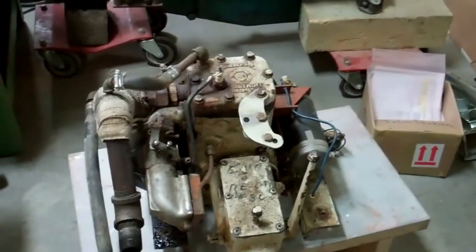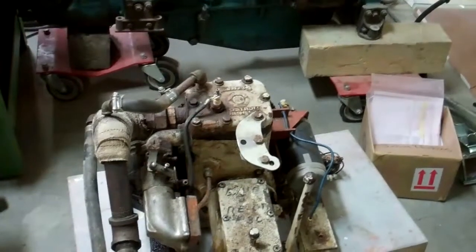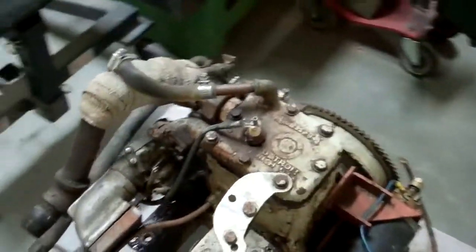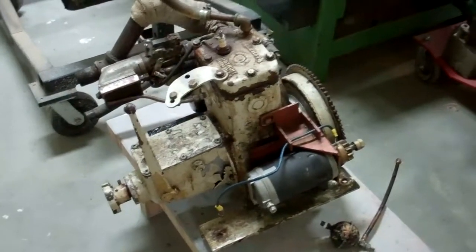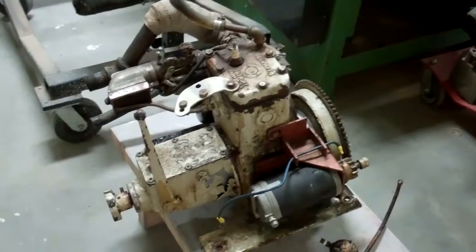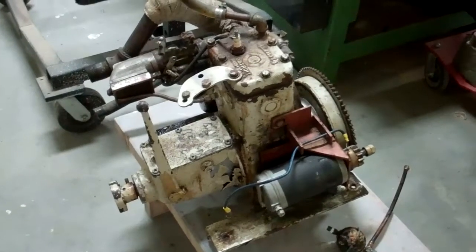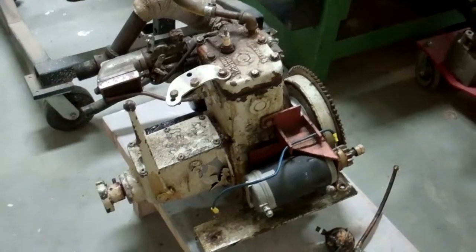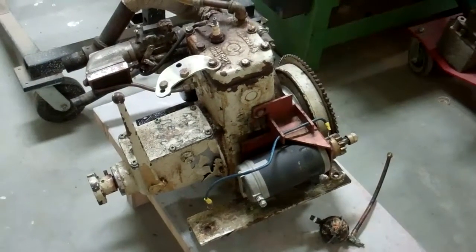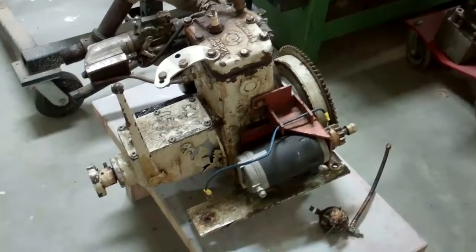Our concern has to do with the head. If the head's cracked, then of course there's always a concern that the block may be as well. We'll know more once we tear it down. We conceivably could get the head brazed and welded and make the engine serviceable again, since this is not a high compression engine. But if the block is cracked, then we'll be facing a decision — whether or not it's worth rebuilding this engine, which has quite a bit of historical value, or simply replacing it with a new one.